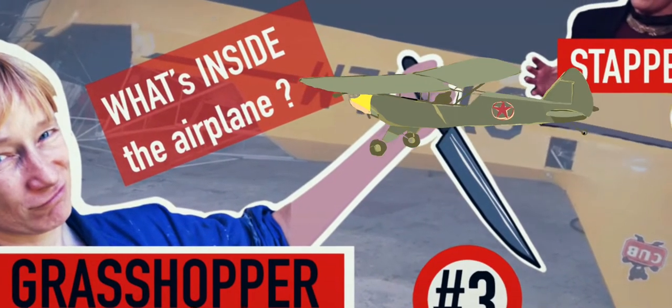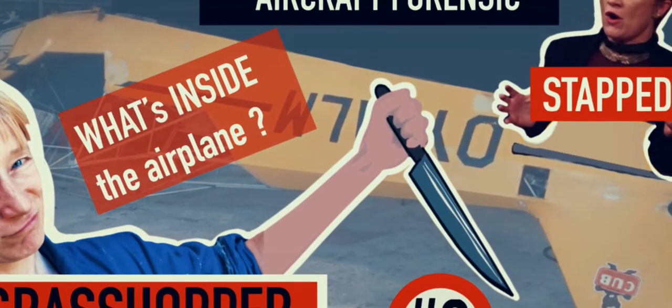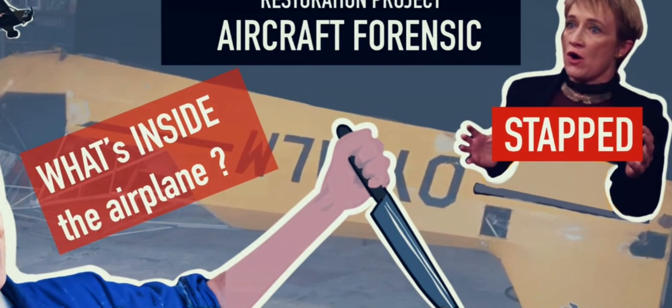Welcome to Grasshopper. Today we are going to see what's inside the aeroplane. It's aircraft forensics — it's the stabbing of the aeroplane.